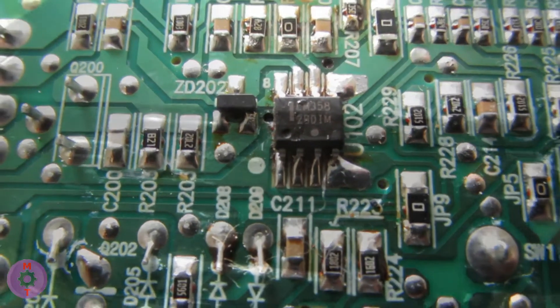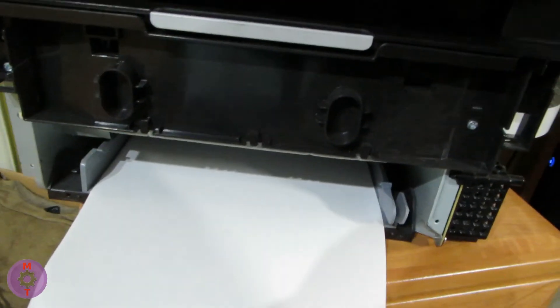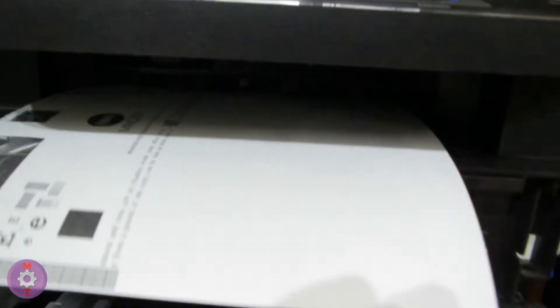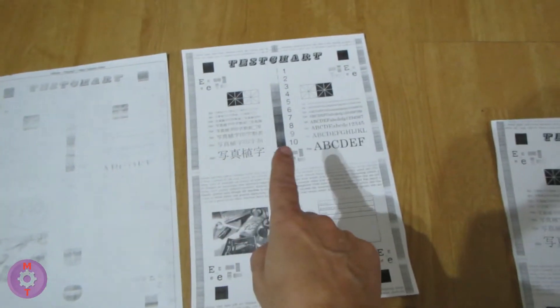After replacing the U102, we will make a test copy. Contrast returns immediately. So it was, and so it is — works great.